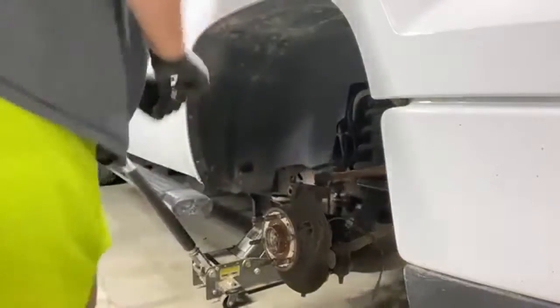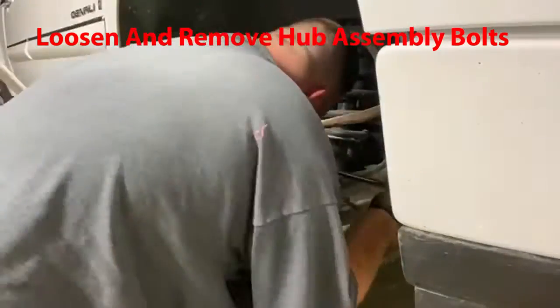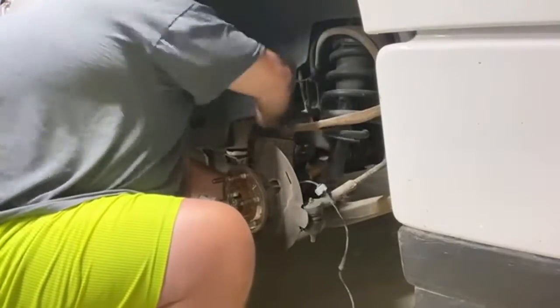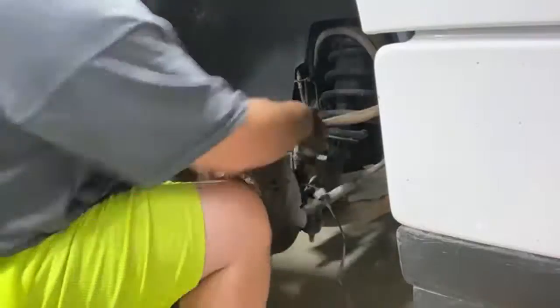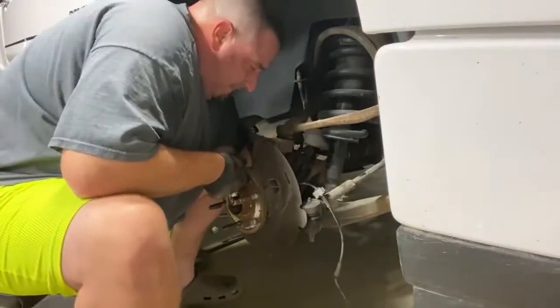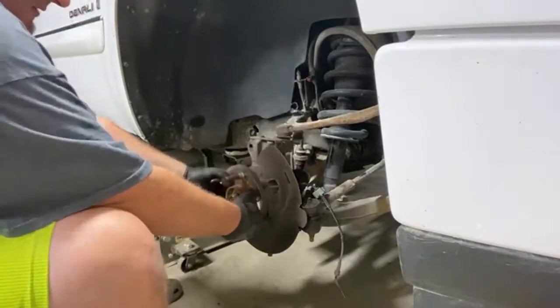15 millimeter it is. All right, here we go — my goodness, they don't make nothing easy on these things. All right, there they are. As you can tell, this is still on there pretty good.